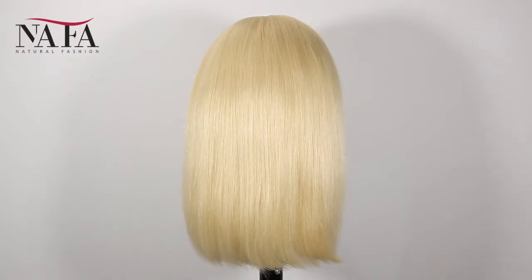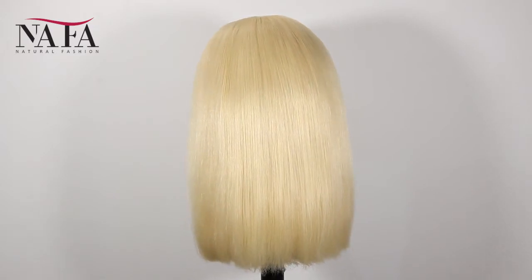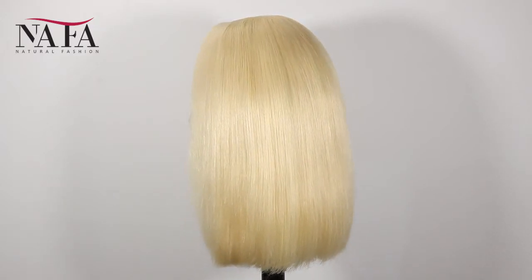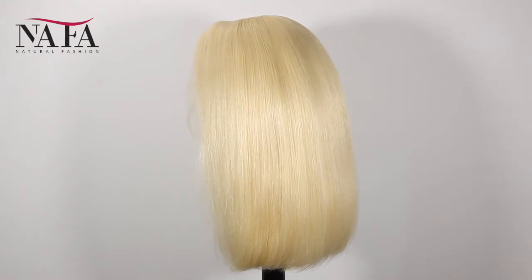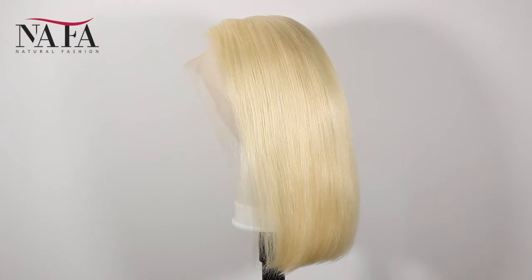We use premium quality healthy Chinese virgin hair in one direction cuticles to keep from tangling. Swiss lace is used to create the cap base for the scalp to breathe freely. Each hair is hand knotted on the lace to ensure no shedding.